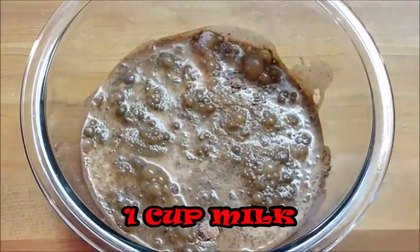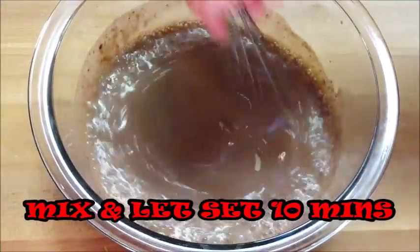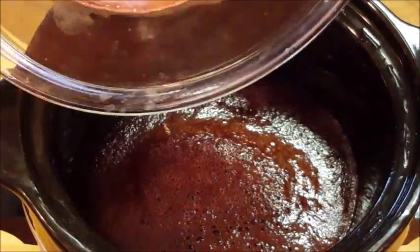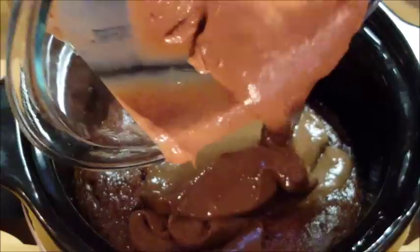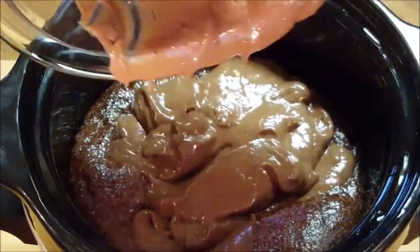Add some milk and mix it up until smooth. Let it set for 10 minutes to thicken, then pour that mixture on top of your cake that's been cooking in your crock-pot for an hour and a half.